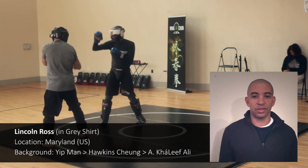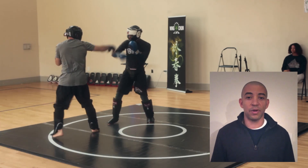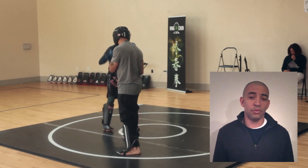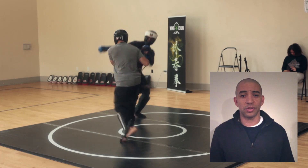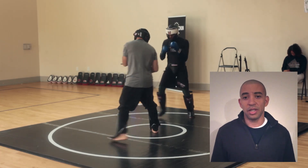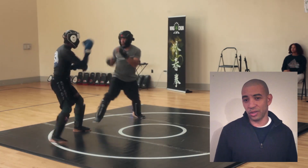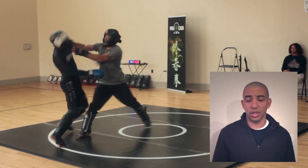First off, I want to give some context to the sparring round. The sparring round was more of an instructional sparring round. My sparring partner was a well-versed MMA fighter with a lot in his arsenal. In this instance, he was guided to play the role of the boxer, which would allow me the opportunity to work on some Wing Chun technique, Wing Chun principles, and so on.